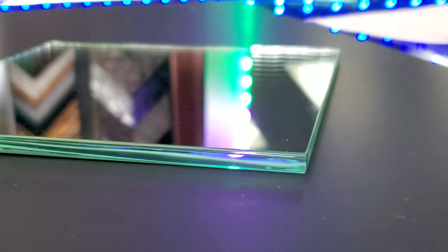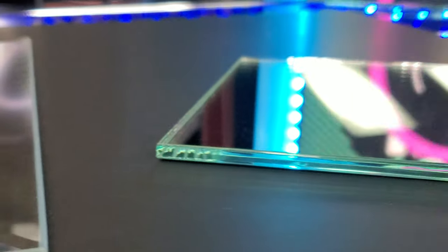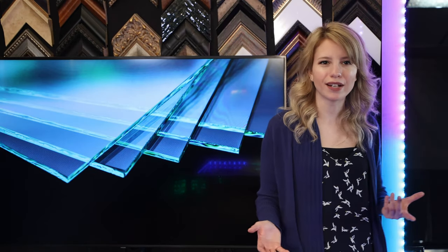The pencil polished glass is great if you need extra safety. The edges are rounded, so there is very little chance of getting cut by the glass. As you can see, the edges of the pencil polished glass look similar to the C-shape of a pencil eraser.